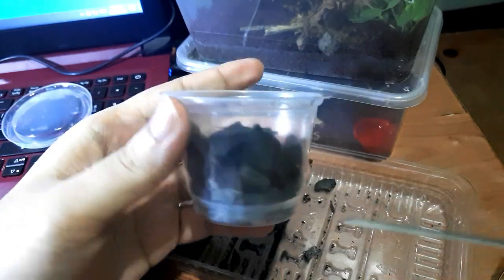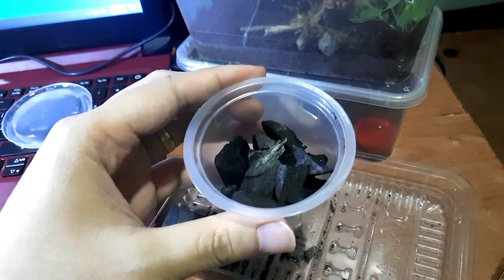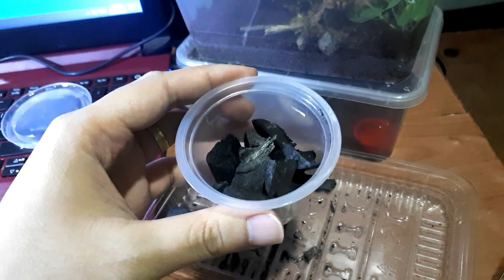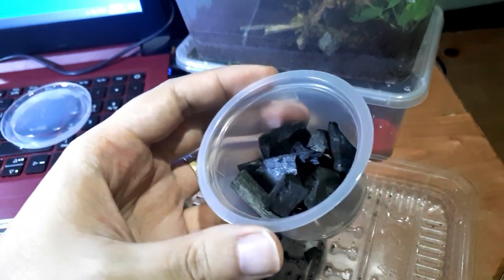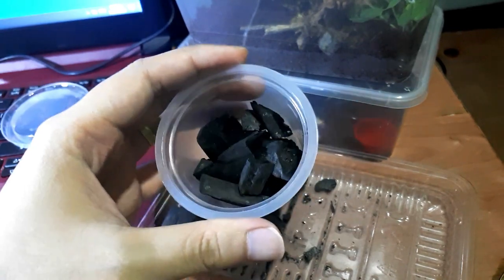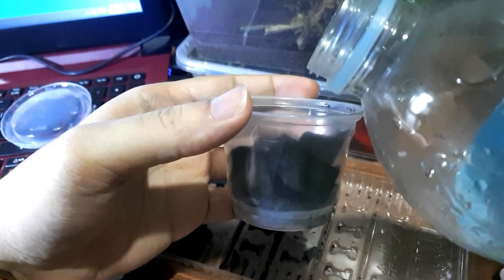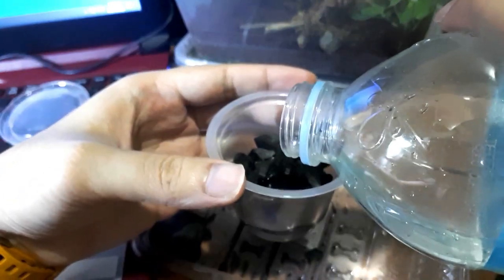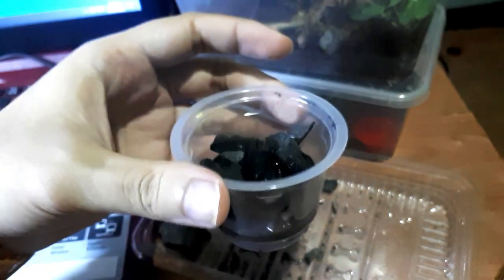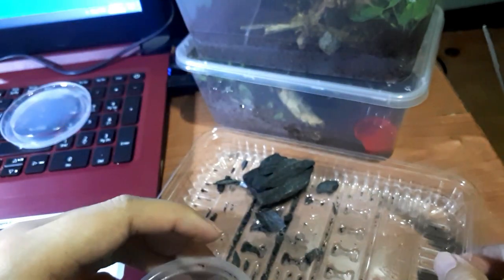We have our charcoal in the container. Next, we need to add distilled water. It's important to use distilled or mineral water — do not use tap water because it contains chlorine, which can kill your springtails. Fill the container at least halfway with water.